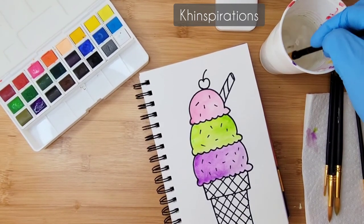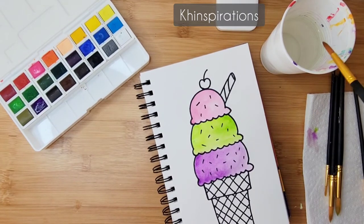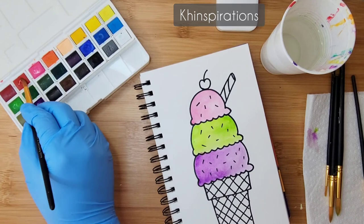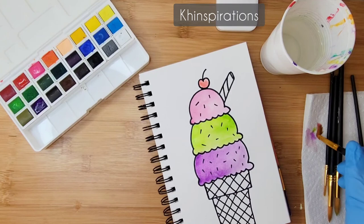I'm using just one brush, but you can use a smaller brush for tighter spaces. I'm going to go ahead and add a little red for the cherry, and that would be it.